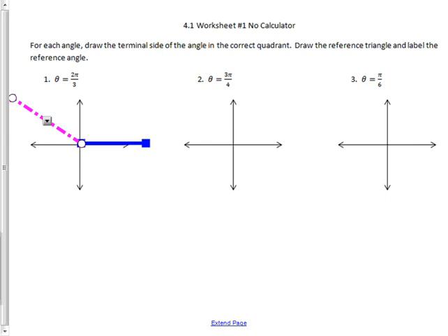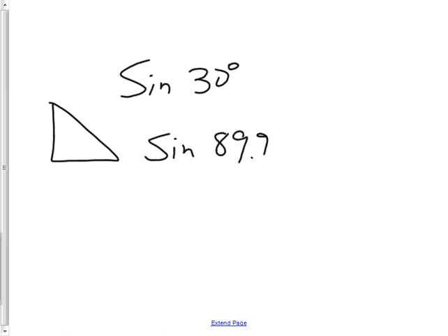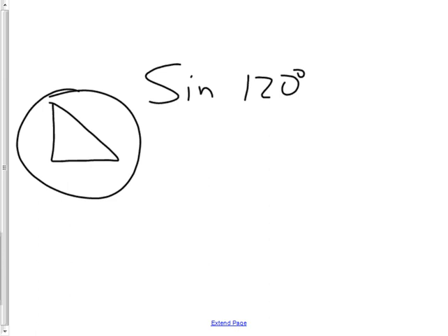Now I'm supposed to draw a reference triangle and label the reference angle. The reference triangle goes like this. Why are we doing this? In the past you've always done things like sine of 30 degrees, always working in triangles where angles couldn't be bigger than 90. But now we have to do things like sine of 120 degrees — and you can't have a triangle with an angle that big in a right triangle. That's why we make reference angles.